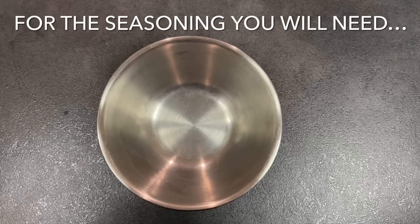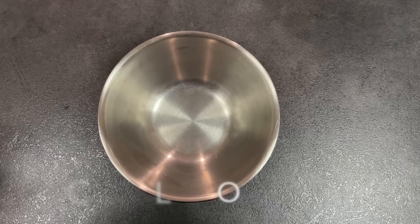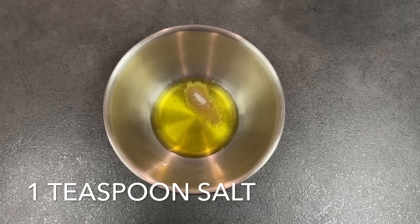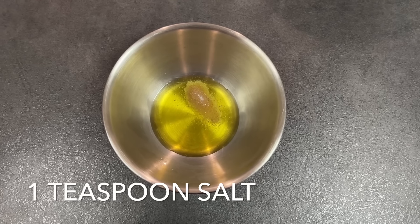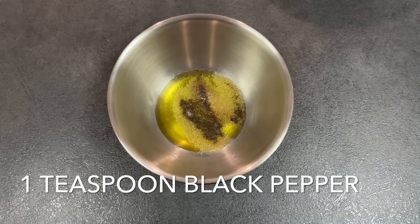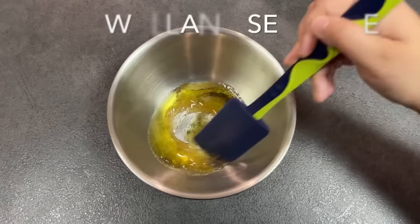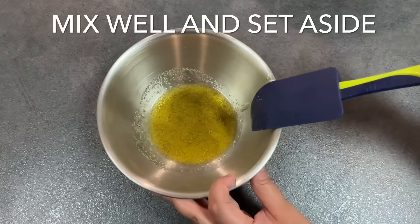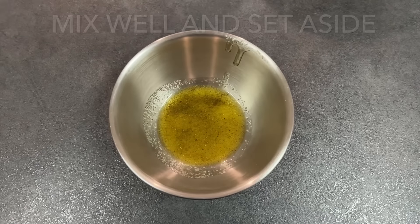In the meantime, combine the following ingredients: a quarter cup of olive oil, one teaspoon of salt, one teaspoon of garlic powder, and one teaspoon of freshly ground black pepper. Mix this together really well, set it aside, and then brush some of that oil onto a baking tray.